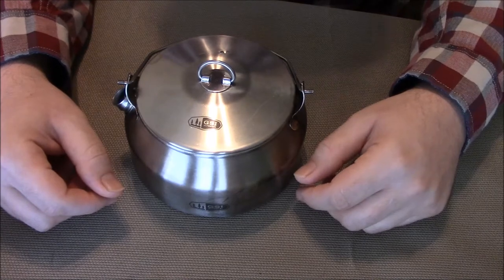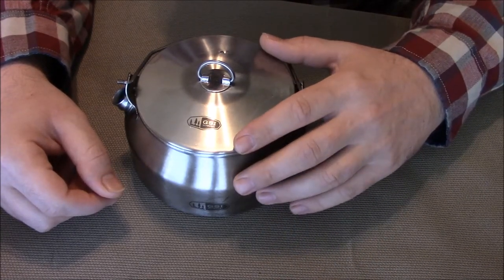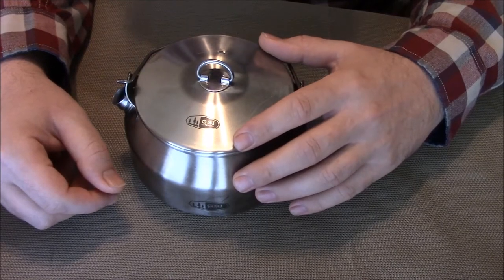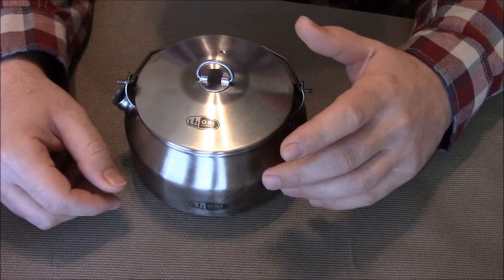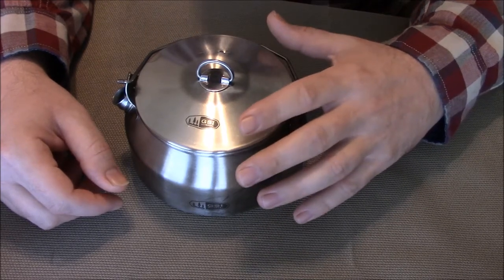I want to talk a little bit about one of my favorite pieces of cooking gear. This is the Glacier Catalyst kit from GSI. I've had this kit for about two, maybe three years now, and it's really just an enjoyable little thing to use.